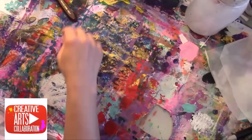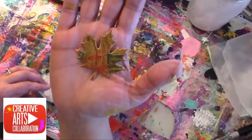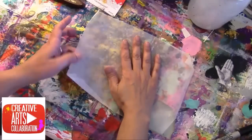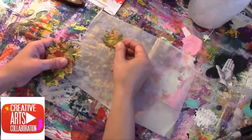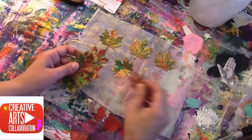All right, so with the miracle of video, I have them all done. So these are what they look like — let me get a piece of paper here so you don't have to see my drop cloth. Here they all are.